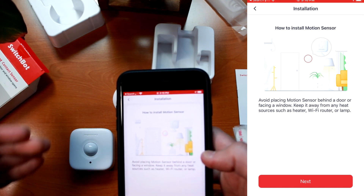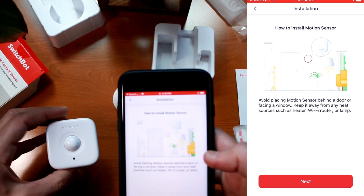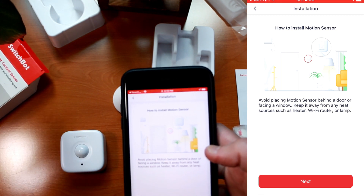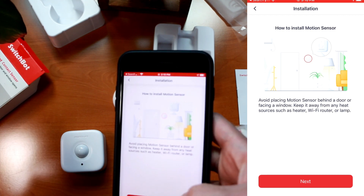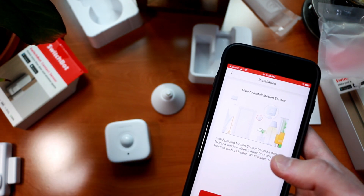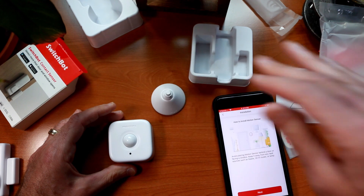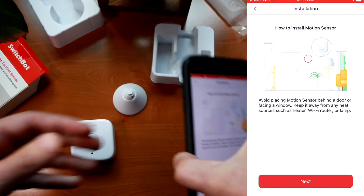Anything close to human body temperature — around 98 degrees — is going to throw this off. So anything emitting heat can cause false positives. Similarly, you can't really use this outside when it's very hot, because it won't find that temperature change — for example, in Florida in the summer where it's already 90 degrees. Typically on a motion sensor, it's more sensitive detecting changes going across versus towards. So if you walk straight at the sensor, it won't easily pick up motion, but if you track across the room in front of it, it should pick that up quite easily.